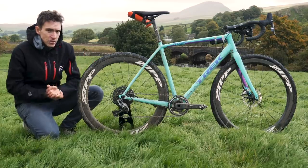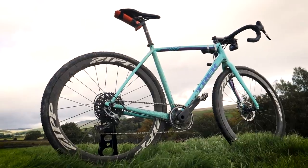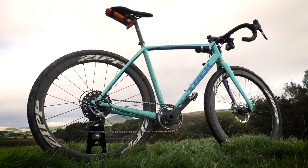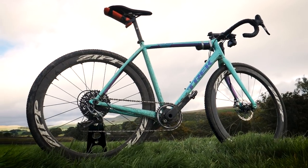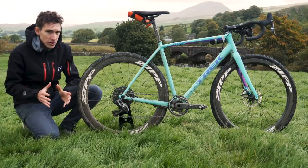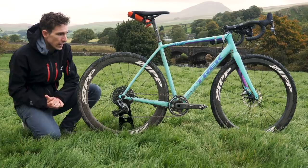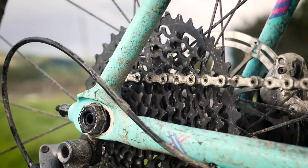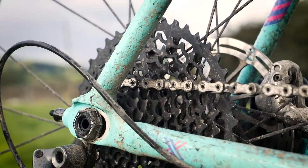The Trek Crockett is Trek's aluminium cyclocross bike, so it's a little bit heavier than their carbon boot. It's a bit less compliant — no isospeed decouplers on there — but arguably it's a little bit more versatile. Tire clearance is a bit bigger, so you could squeeze much, much wider tires on there. And it's also the hipster's choice because it's got this funky little dropout at the back that actually allows you to run it single speed.